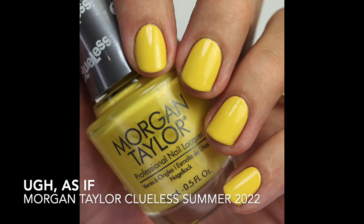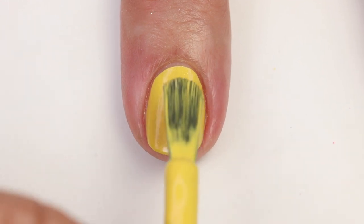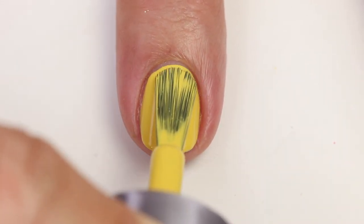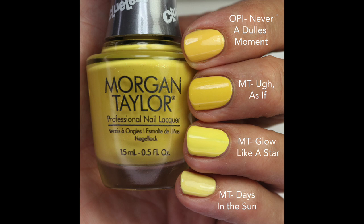As If is a bright yellow with a subtle silver shimmer — you'll mostly see it twinkling in bright sunlight. I appreciate that it cools down the warmness of yellow, unlike many yellows that have a golden shimmer. Formula requires three coats, typical for yellows. Comparisons: Never a Dull's Moment is the closest but more muted; Glow Like a Star and Days in the Sun are both lighter and brighter. This one feels unique thanks to that silver glitter.